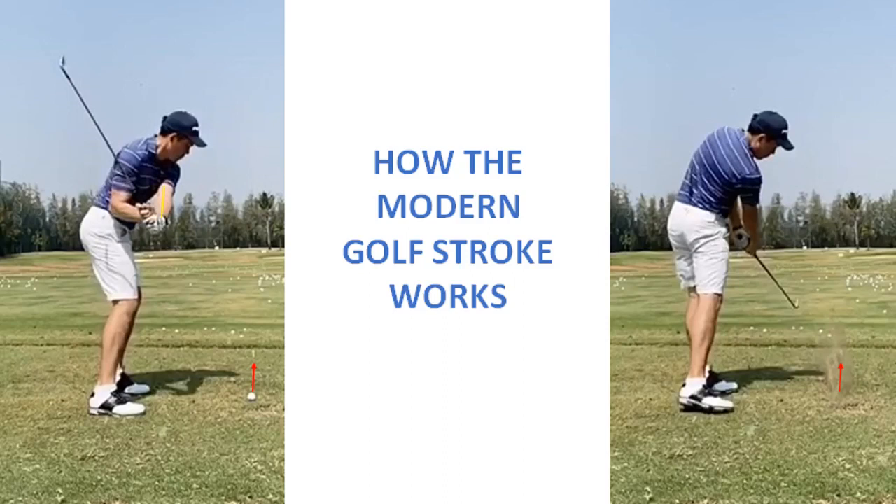The title of this video is How the Modern Golf Stroke Works. It is the first video in the series revealing the secrets of the golf stroke, containing extracts from the book The Shot Maker's Code. This video presentation applies to the right-handed golfer. Golfers of any age or gender can learn and apply the modern golf stroke.